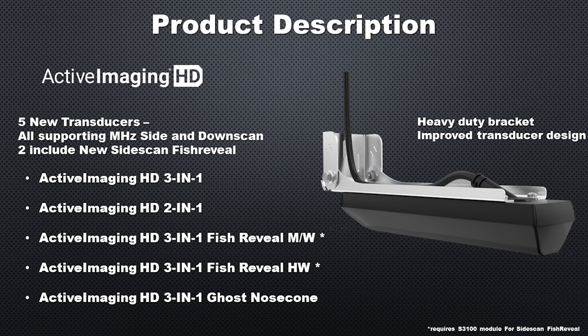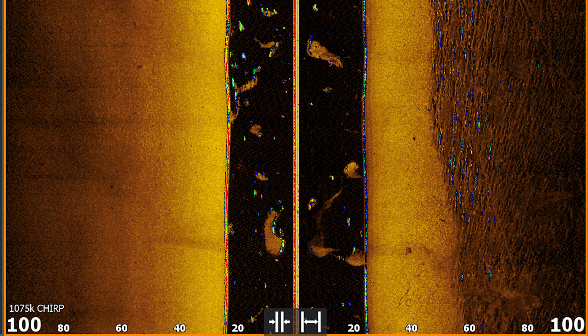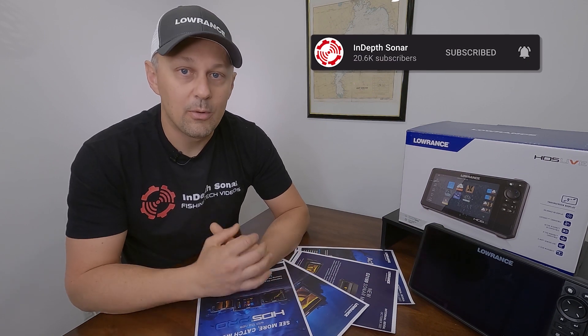The two other variants are the Active Imaging HD 3-in-1 with Fish Reveal — available in medium-wide and high-wide. If you're a Great Lakes or saltwater fisherman, choose the medium wide; inland bass or walleye fishermen will probably want the high wide. The Fish Reveal feature takes the sonar arches we see and places them on the side scan image. We've had that on down imaging for a while, but now it's coming to side imaging. It does require the optional S3100 sonar module.